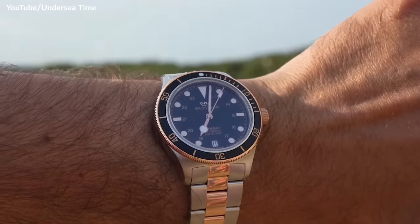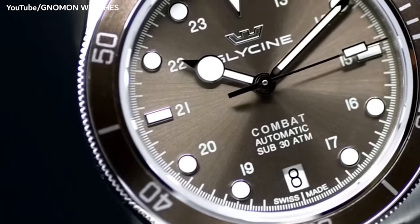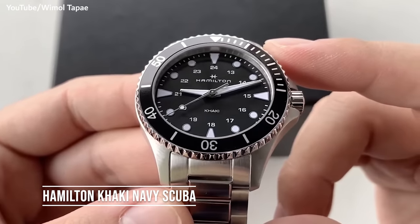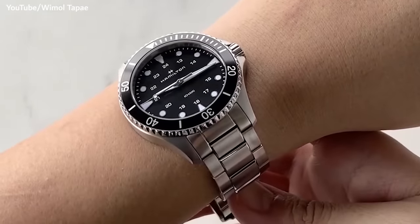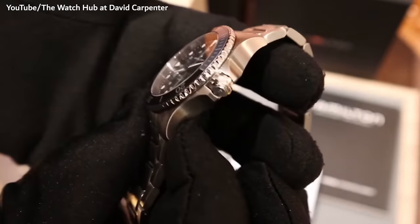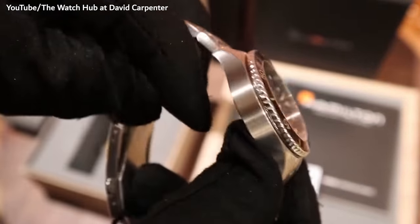You weren't expecting to see a Hamilton in this video — me neither. During my research I stumbled upon a 37mm watch called the Khaki Navy Scuba. Unfortunately, this one offers little on the spec front, with a quartz movement for around £500. While I wouldn't spend that much on a non-solar quartz, this one is very well-sized and could be an option if you're a fan of the brand.